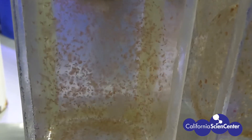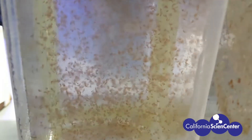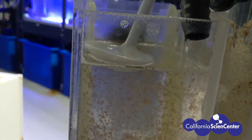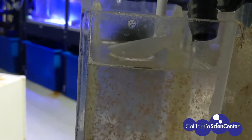As the ephyrae grow, they develop their iconic bell shape and become juvenile sea jellies known as medusae. At this point, the medusae that are ready to graduate are separated from the rest of the ephyrae.